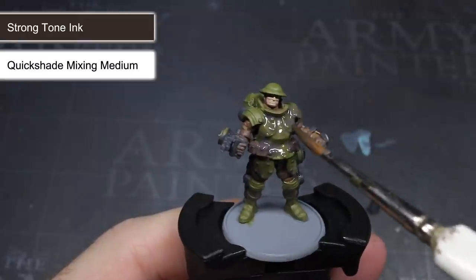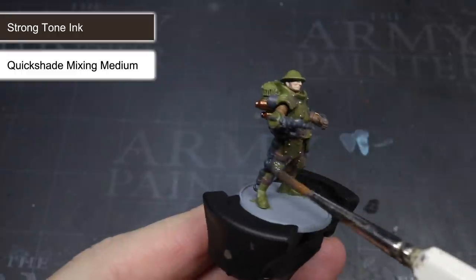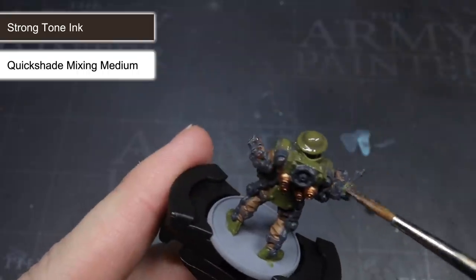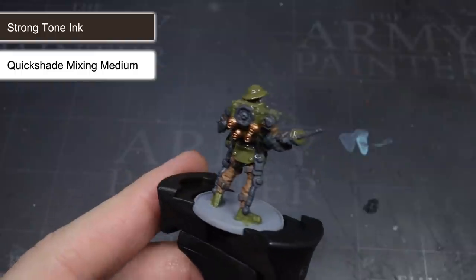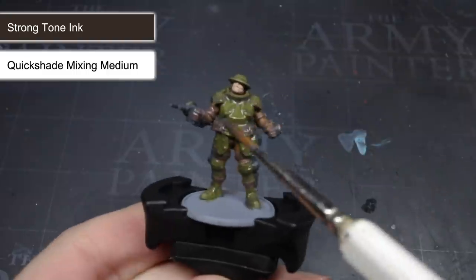With the wash mixed, I was able to begin applying it to the miniature. The first wash I used was Strong Tone, applied across the whole model with the exception of the skin and the areas painted with Necromancer Cloak. This wash flowed into the recesses and as it dried, darkened them down. Having darker colours in these recesses created the appearance of shadows and helped to improve the level of detail on the miniature.